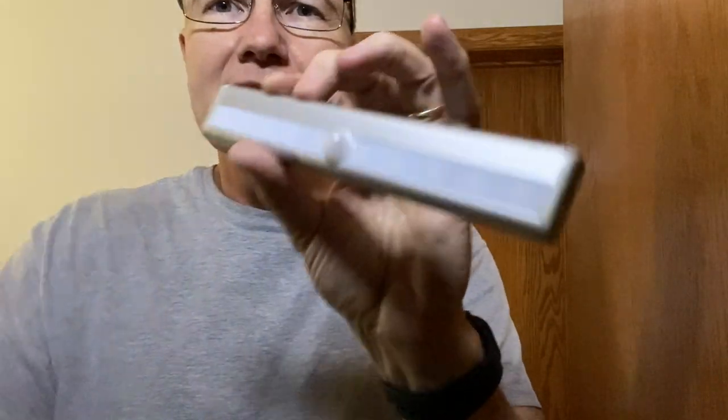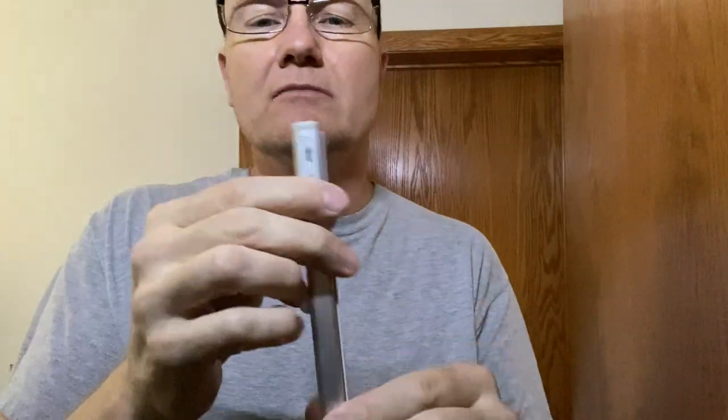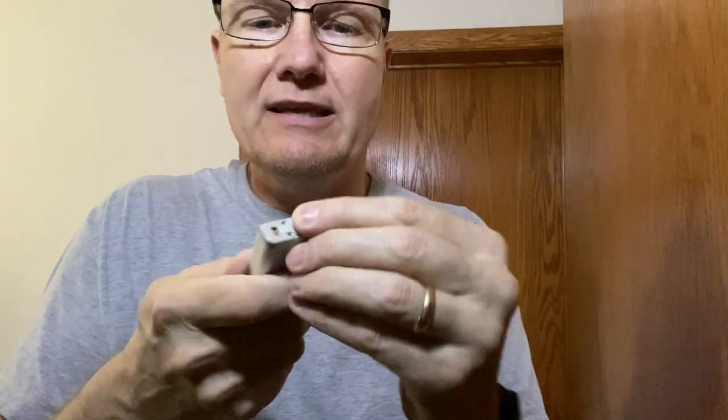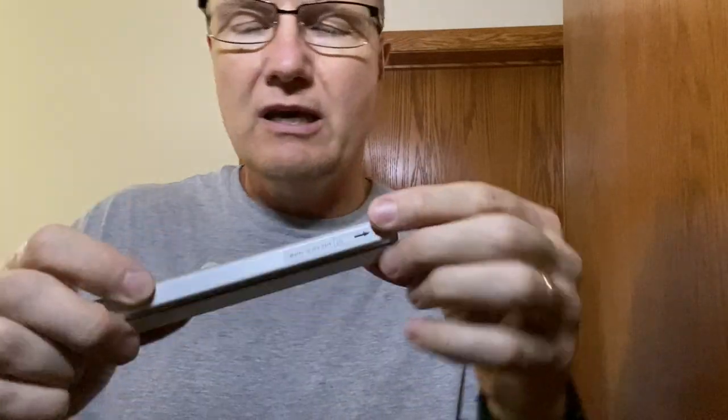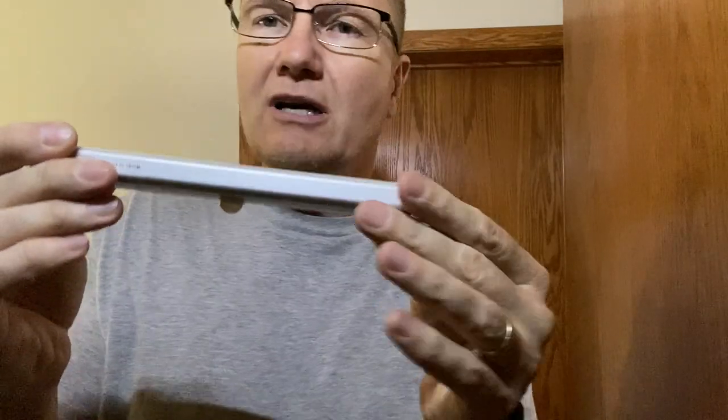It has four AAA batteries inside. You slide the end open, put them in — it has a little indicator showing which direction they go. It also has a motion detector, so this can be mounted right up on top in the area and you're good to go.